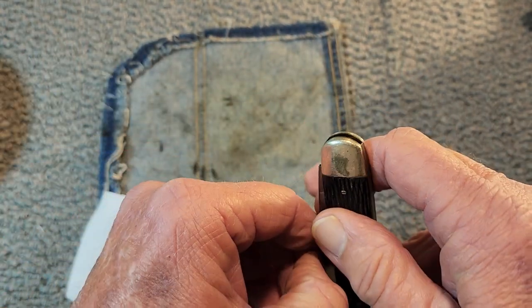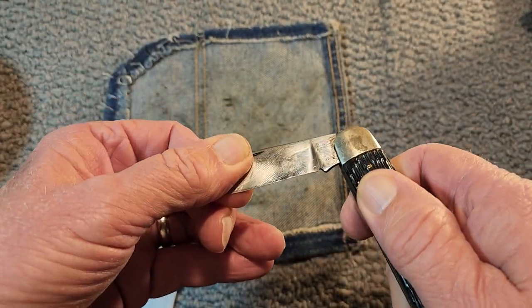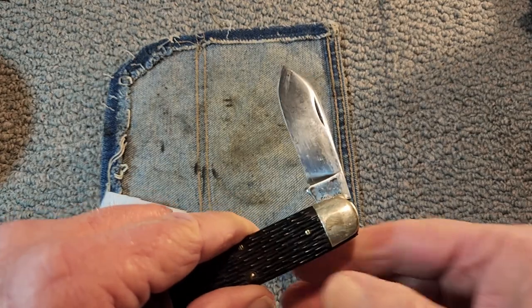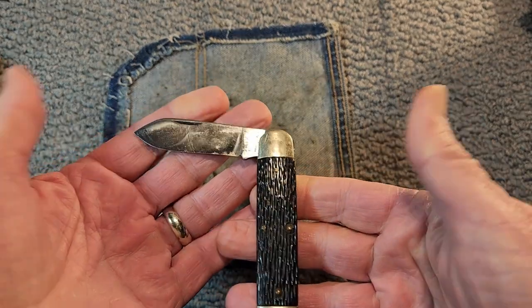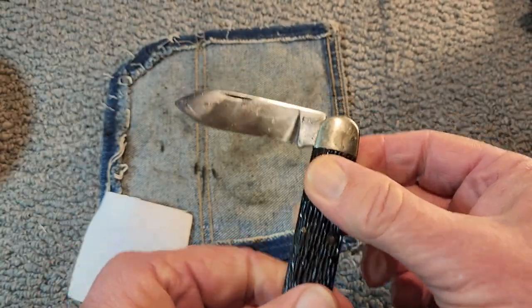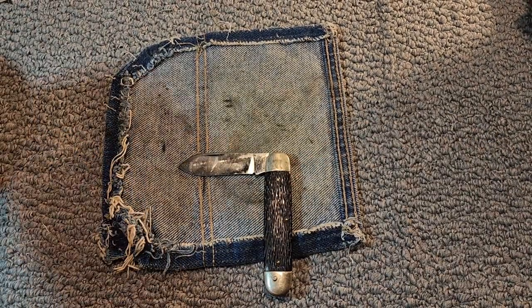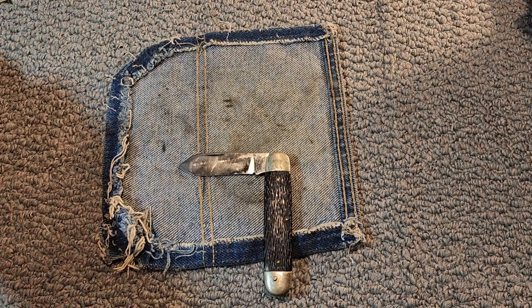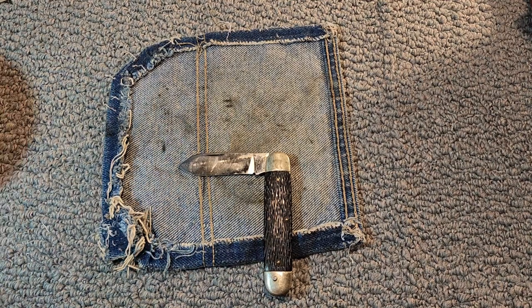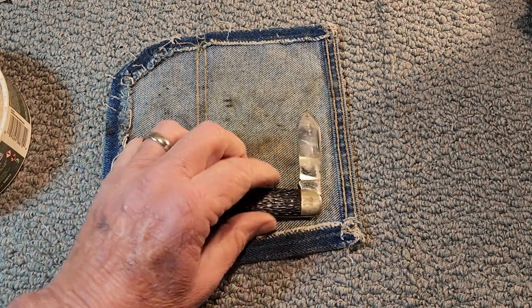One auction site had one for sale and it said it was a World War II era single-bladed knife. I have no idea where they come up with World War II era. With just a cursory glance I really couldn't find anything out on tank stamps or anything, so I have no idea how old this knife is.